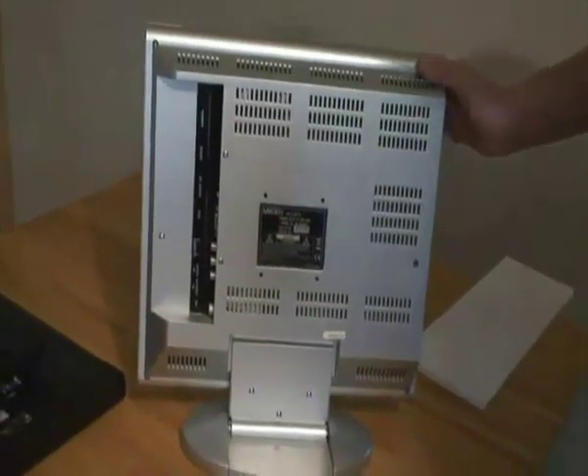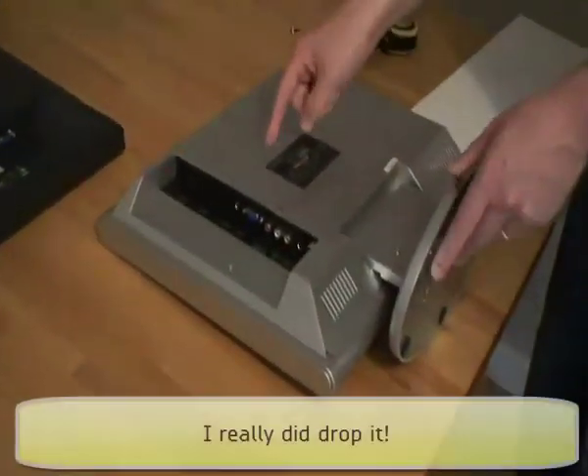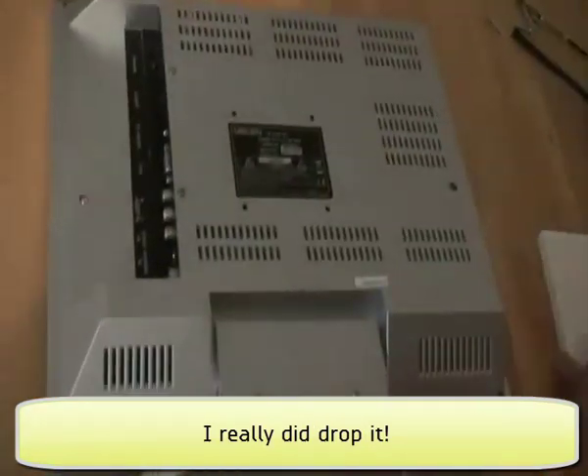So my drill holes will be at 100mm spacing. Now the monitor I was planning to use — a 17-inch one — I dropped it. It's broken, so I'm having to use this 15-inch TV instead.